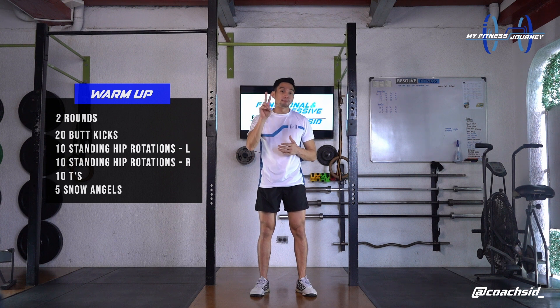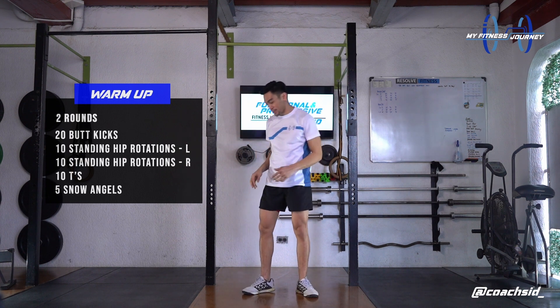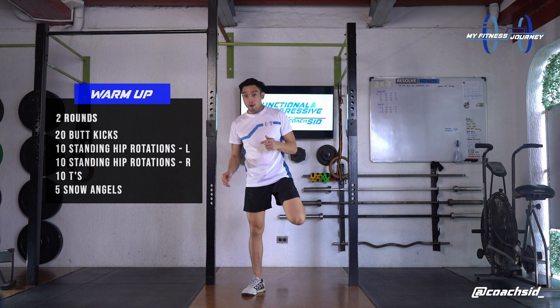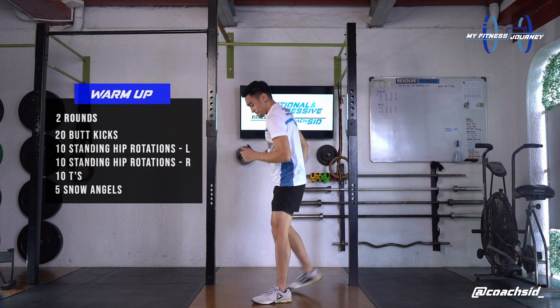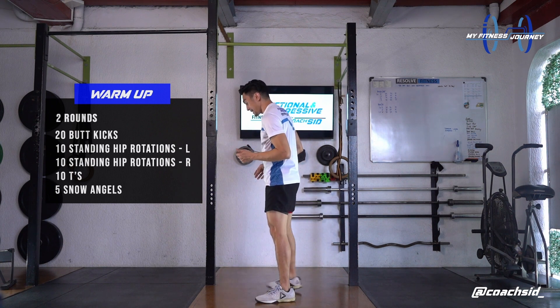We're starting off with 20 butt kicks. I just want to bring your heels to your butt. 20 reps. 1, 2, 3, 4. Let me go to the side. 5, 6, 7, 8, 9, 10.